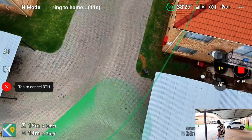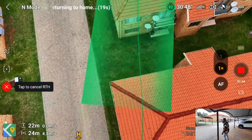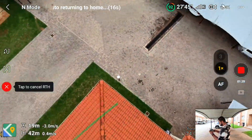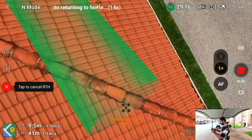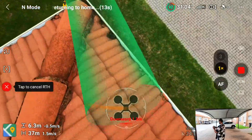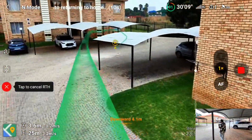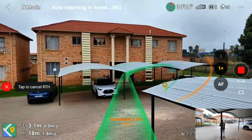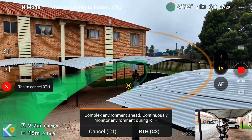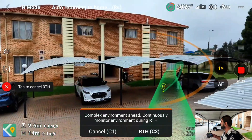I can see it outside — it's re-routing. No problem, let's see. It's just doing some funny stuff. There it is — it's basically following almost the exact same path.